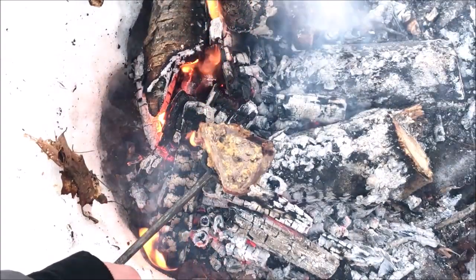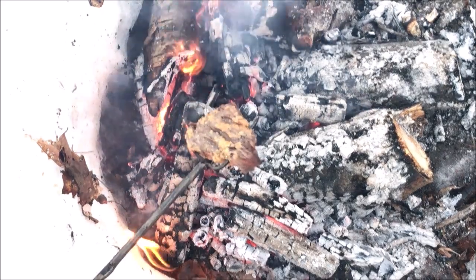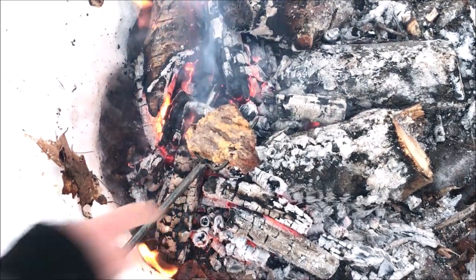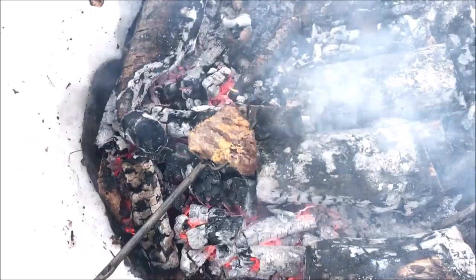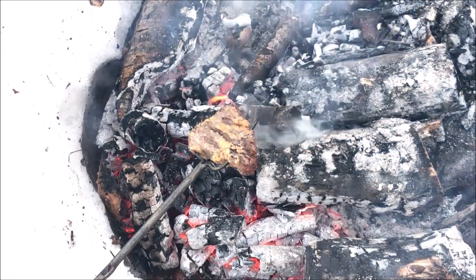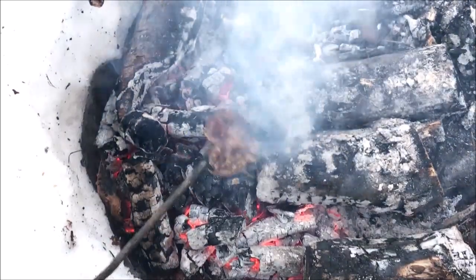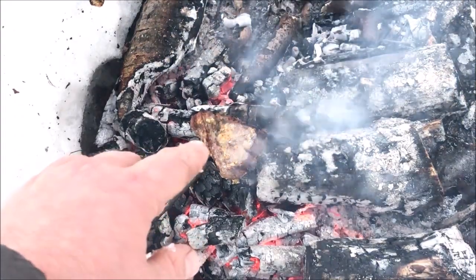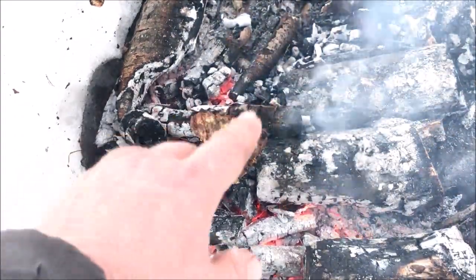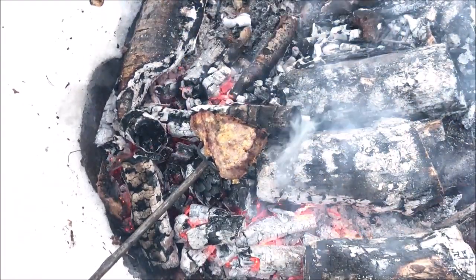It's been about 5 minutes, so we're going to flip it again. Starting to get some real nice color — it's not burning the garlic, it's searing the ends. It's starting to drip juices and cause flare-ups, so I'm giving it one more flip and adjusting the coal bed. You can see the fat rendered out and the garlic seared in with a sear around the edges. Just going to get a sear on the other side and call it good.